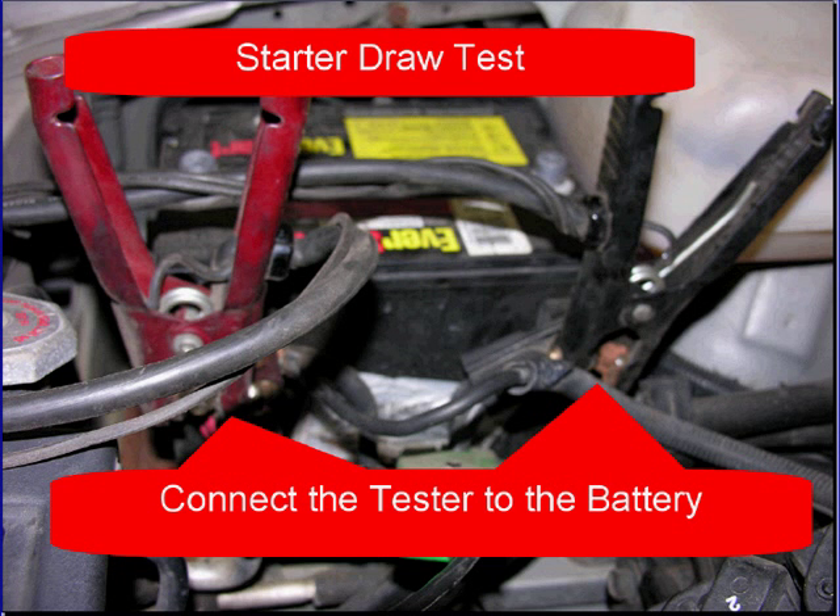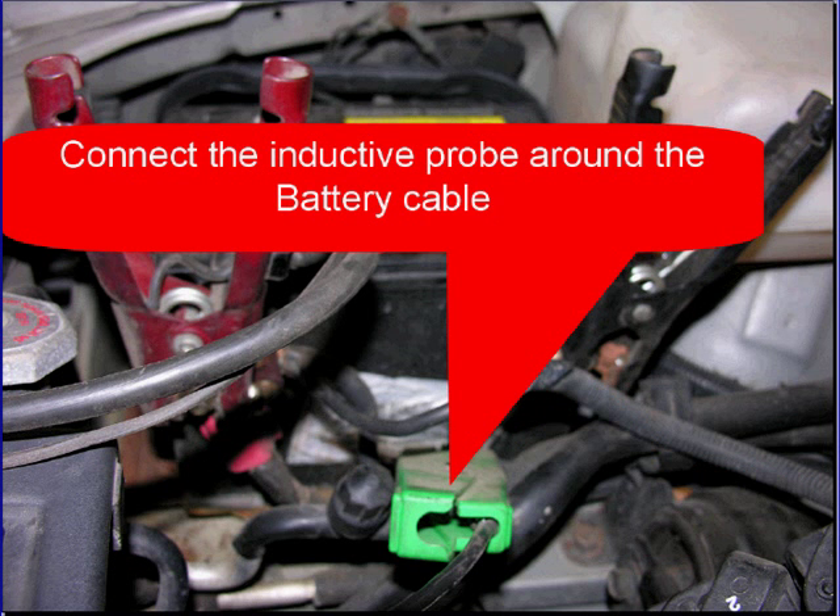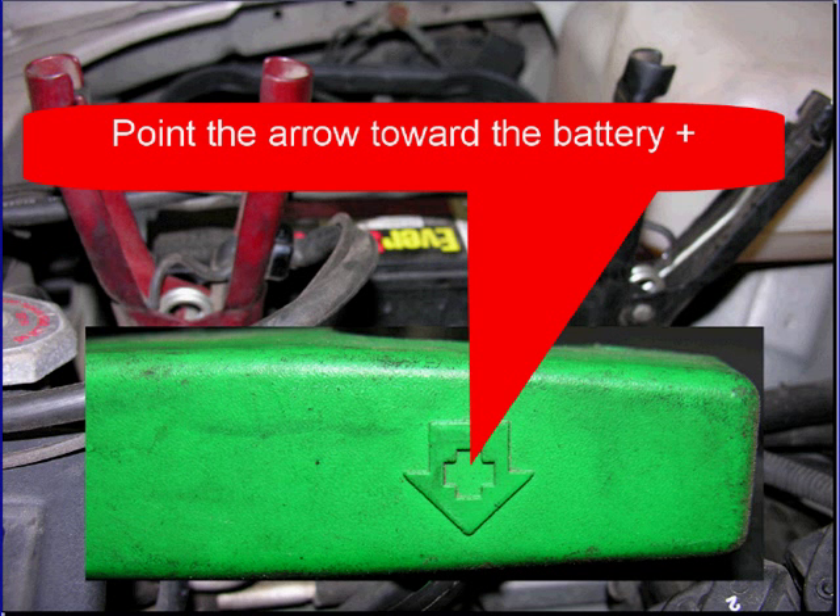Starter draw test. Start by connecting the tester to the battery and then connect the inductive probe around the battery cable. Don't forget to point the arrow on the inductive probe to the battery positive.